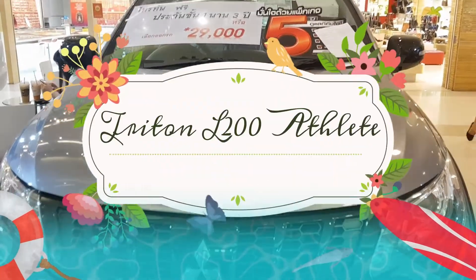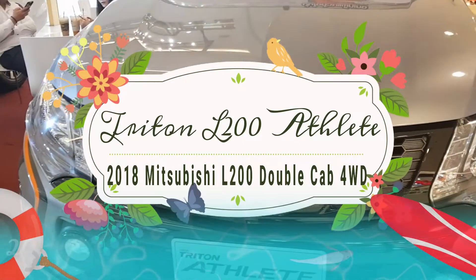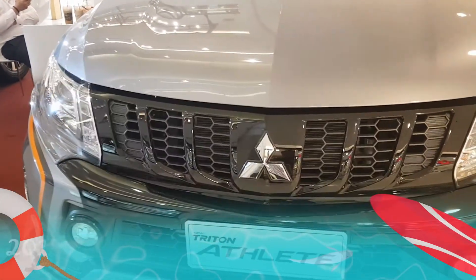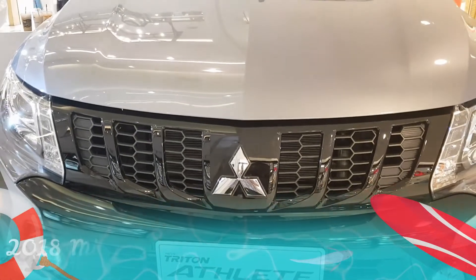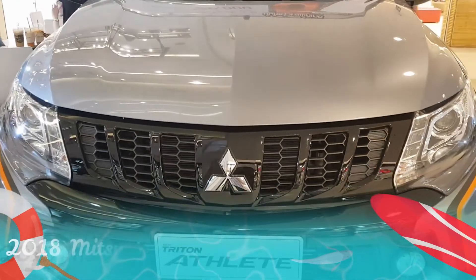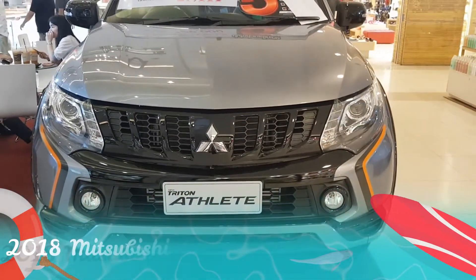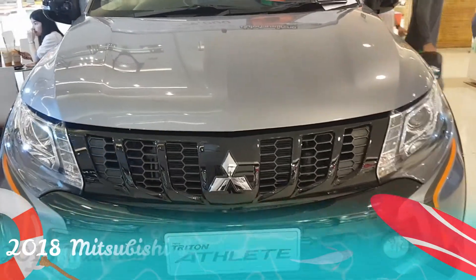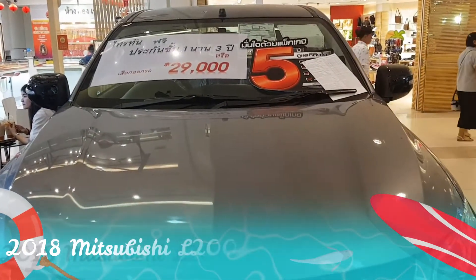This is Jack again with a new video on the Mitsubishi Titan Athlete. It's like a model — Toyota has Rocco, Ford has Ford Ranger Wildtrak, and Mitsubishi has Athlete. I'll be right back after a brief intro. Stay tuned.